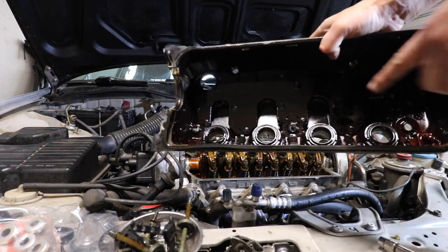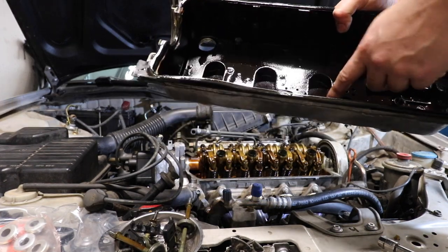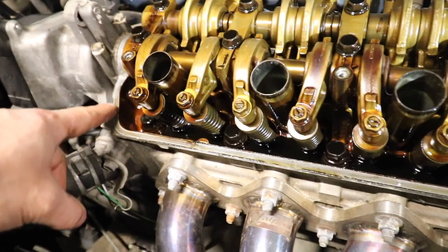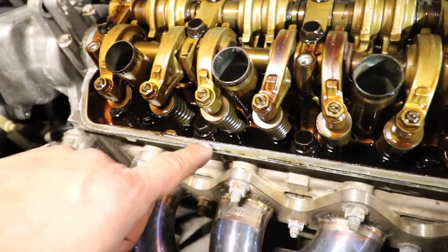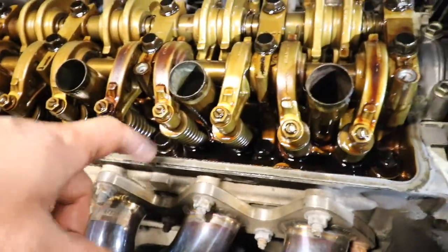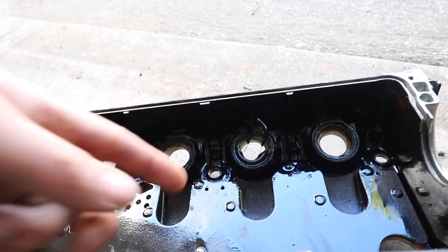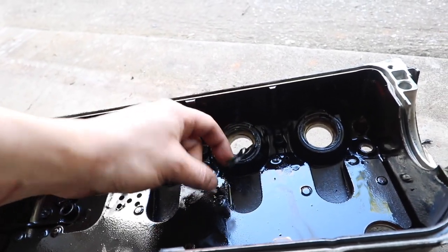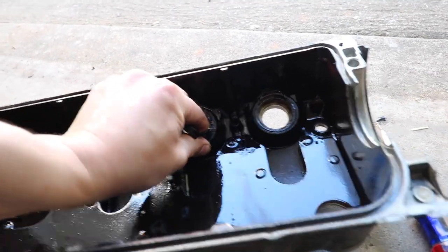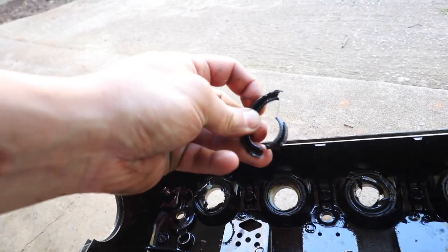So we are also replacing these seals in here, which we're gonna have to pick out. I'm also going to quickly try to clean up as much of this old gasket material as possible. These seals have obviously never been replaced because they're just stuck on there — they're breaking apart, stiff, just hard as hell.